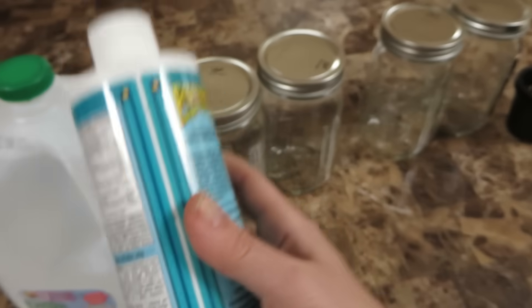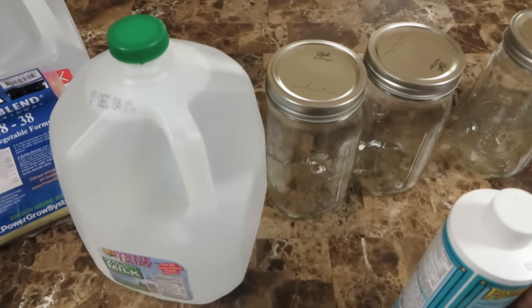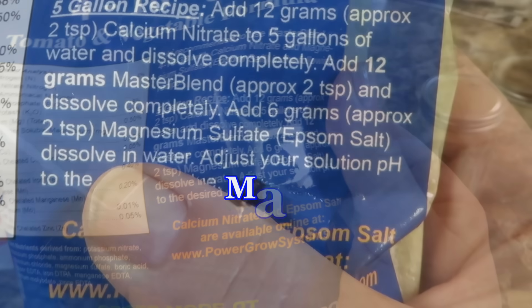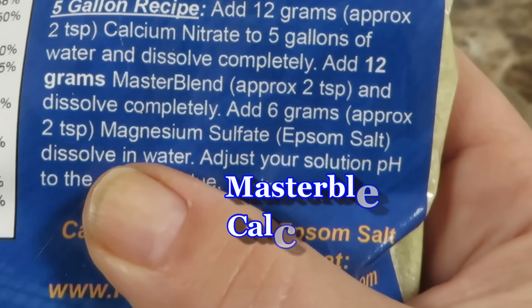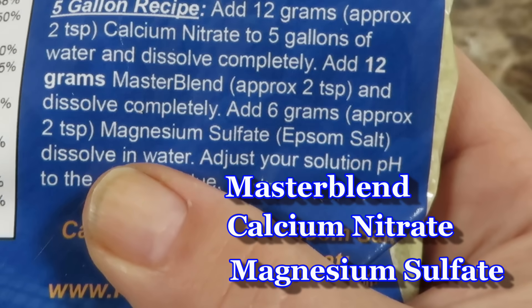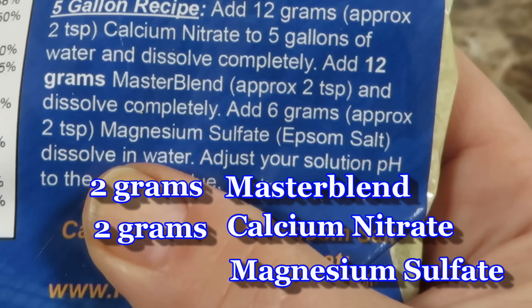You just shake the bottle and then pour two teaspoons into a gallon of water and shake. The Master Blend is more complicated. You need the Master Blend, you need calcium nitrate, and you also need magnesium sulfate, otherwise known as Epsom salt. The directions on the back label are for mixing five gallons at a time, but for a gallon you can mix two grams of the Master Blend, two grams of calcium nitrate, and then one gram of magnesium sulfate.